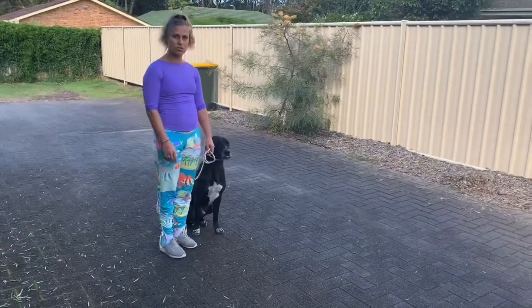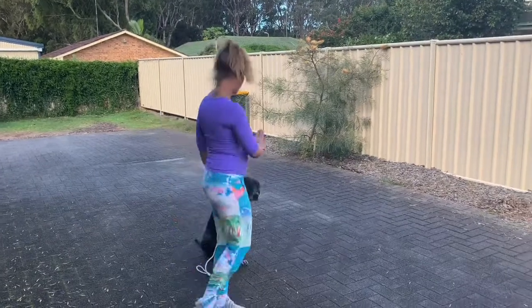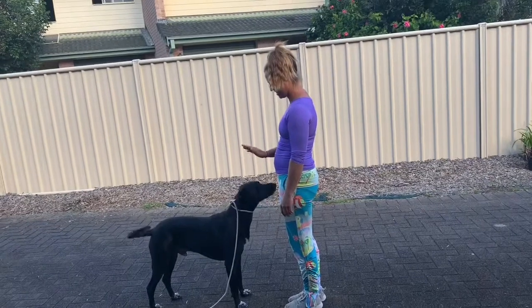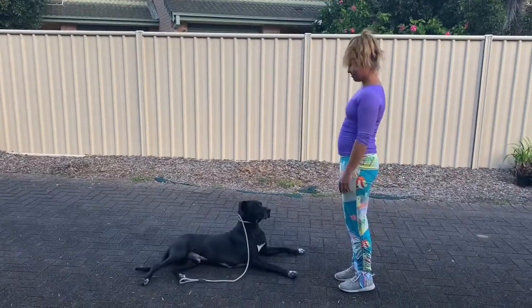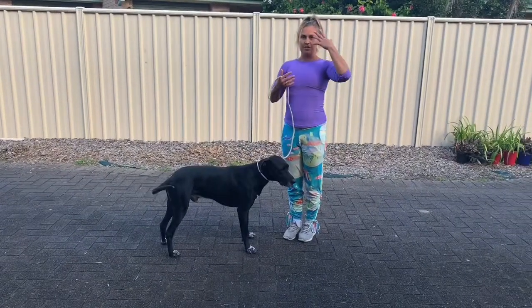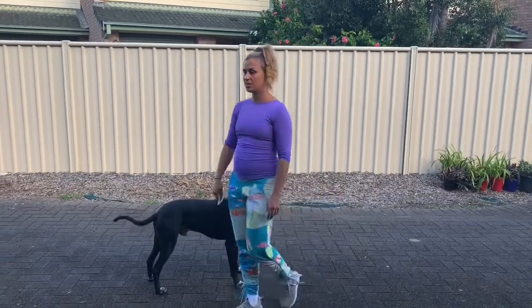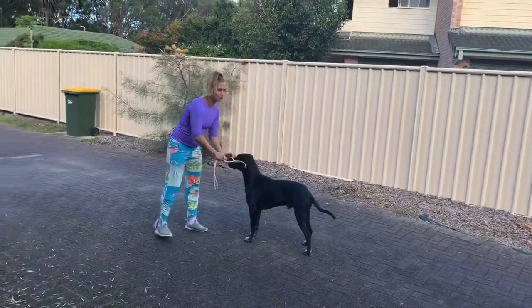I am also using body language because dogs read body language before they actually listen to your voice. Also, don't forget to connect with the energy and have this feeling of leading your dog when you go for a walk. Anytime your dog starts walking ahead of you or gets too distracted, you can just do this and start walking up and down the street. Eventually you will be able to just leave the leash loose on your dog and they will follow.